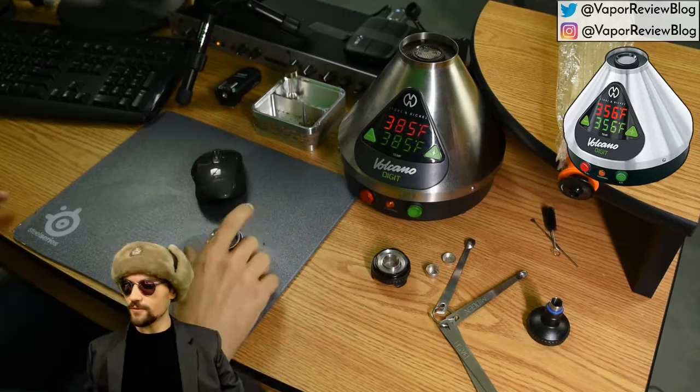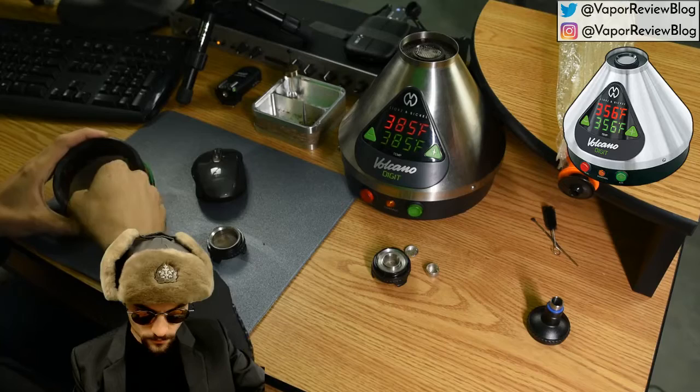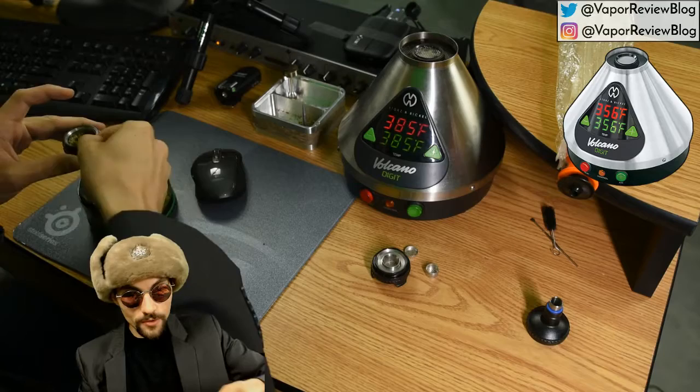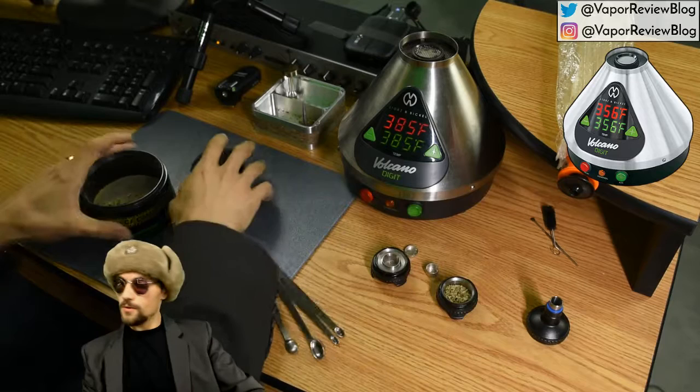I'm going to get this filled and get some herb going. What I'll do is just get a fine layer of herb on the bottom — I don't want to fill it all the way vertically, but I do want to make sure there's enough herb to cover the bottom, or else it's not going to vape evenly.